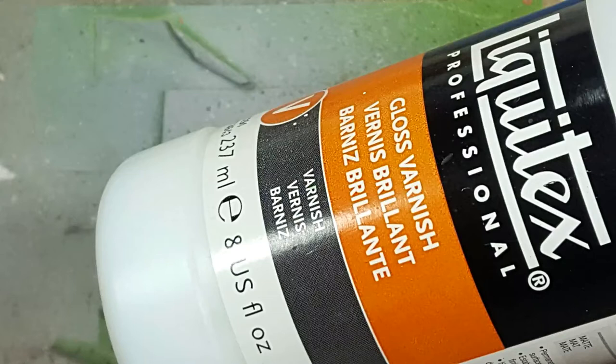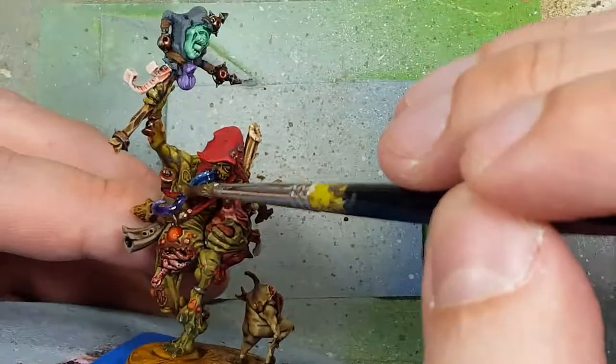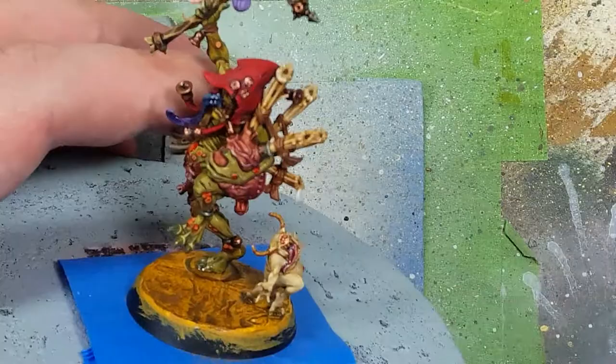With Liquitex Gloss Varnish, we apply it to all the wet spots: his tongue, the intestines spilling out, the bagpipes themselves, all of his boils, the Nurgling's tongue, and any spot that should look shiny because it's wet.